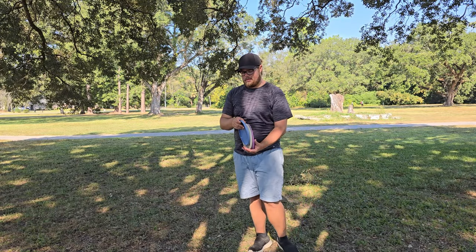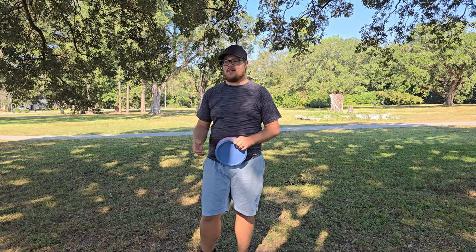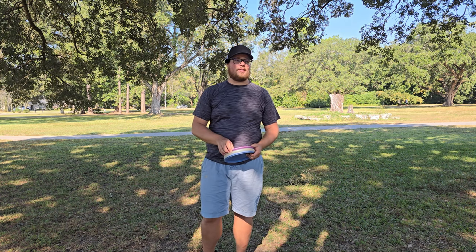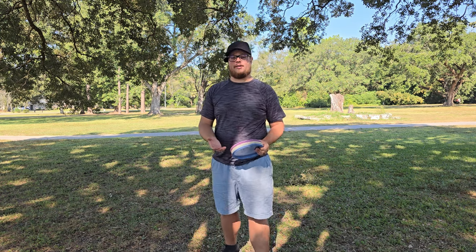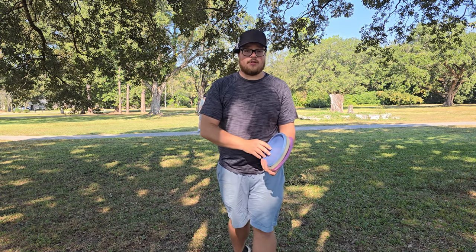Alright guys, we're going to wrap it up there. I hope you guys enjoyed this little video - I know it's a little different and it's not a review. I kind of rambled on a little bit about some things, but I do like this vlog style video. I like talking to you guys and letting you in on a little bit more of my personal life. If it's something you guys enjoyed, make sure you leave me a comment and let me know. Love you guys and we'll see you on the next one - peace.